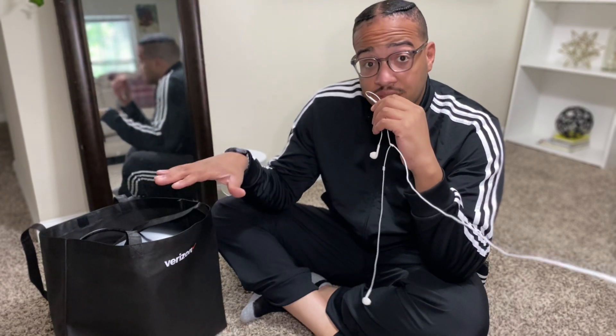Hey, what's up, this is Tech Talk with Marshall, and today I'm going to be showing you the difference between Verizon and our existing internet service with Xfinity using their XFi gateway modem. Both speed tests I'll be plugged in through Ethernet, so I will be getting a true result.